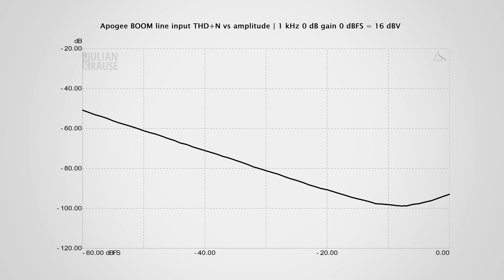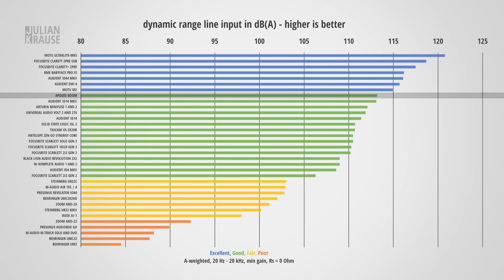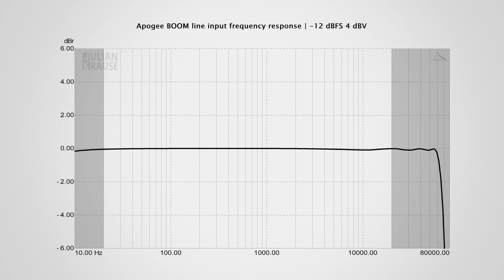Looking at the line input: distortion is lower than -90 dB and even drops to -100 dB at your typical recording level, so the line level input is very clean. Dynamic range here also reached 113 dBA — really good, with virtually no chance that you will hear any noise from the line level input. The frequency response is also pretty flat across the human hearing range.